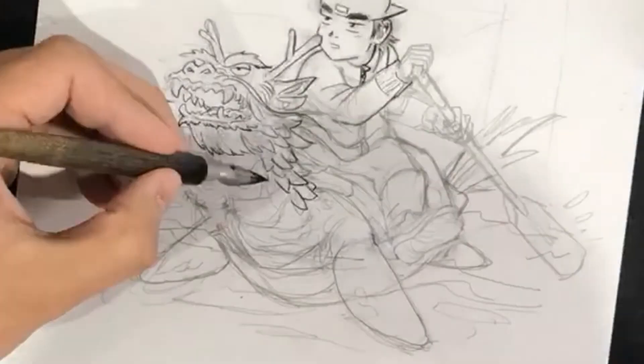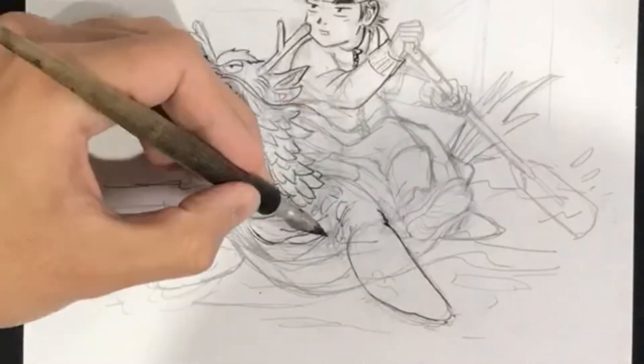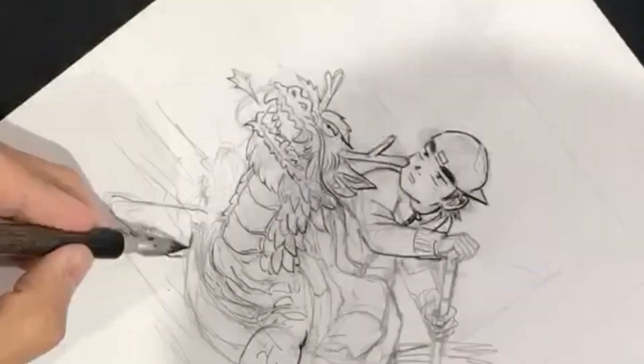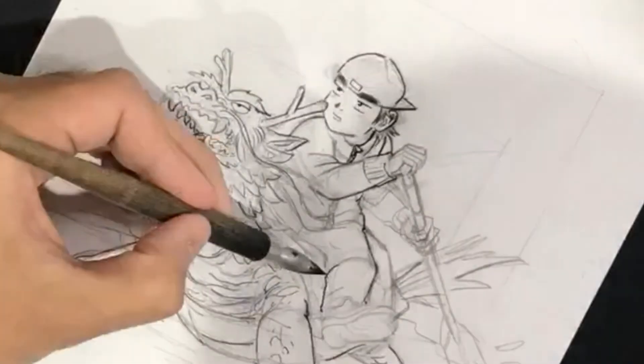I do use a micron later on, but microns are mostly reserved in my case for finer details — like mechanical stuff, or for the zipper, for example, here.